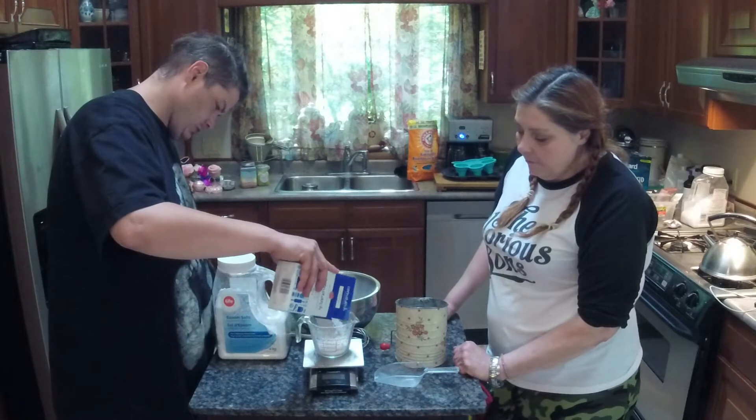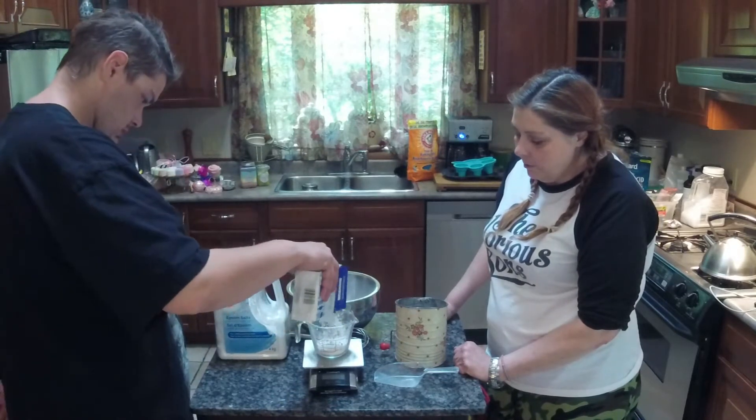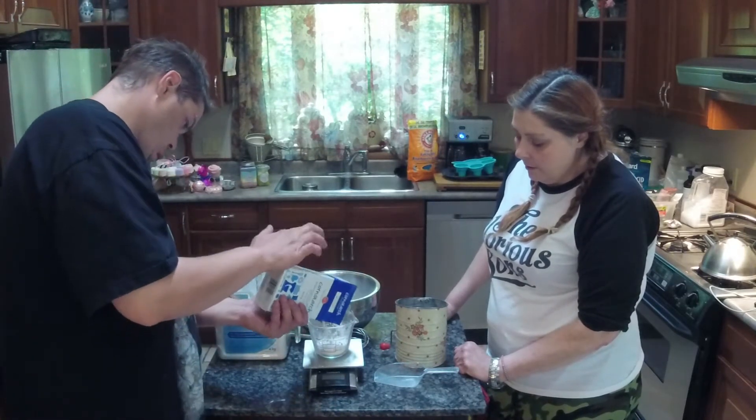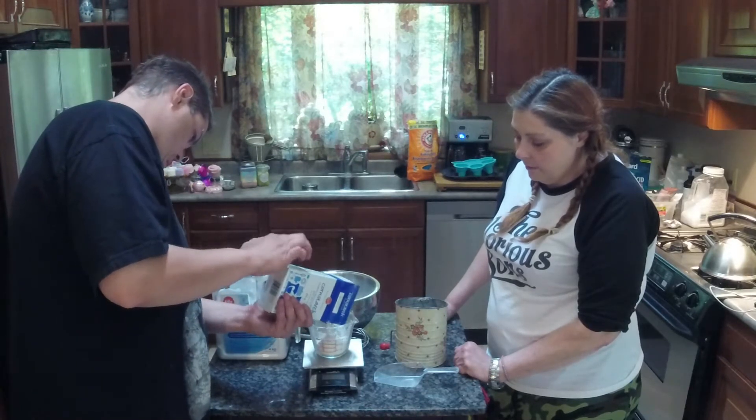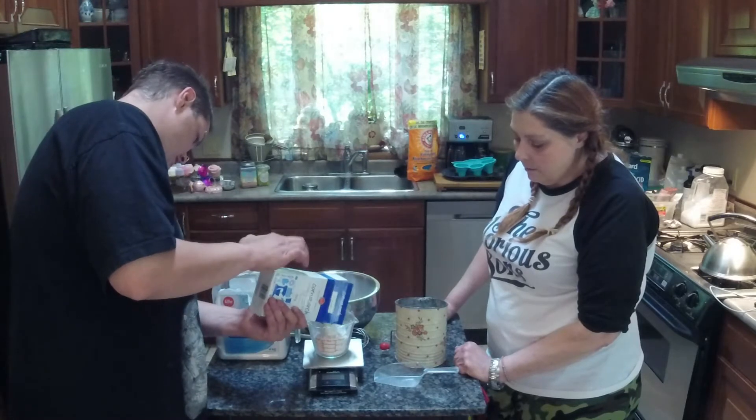Four ounces of everything else. You'd think four ounces would be about half a cup, but it's totally not — it probably has something to do with the density of the particles.